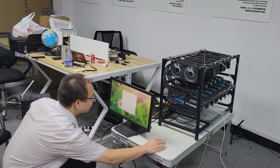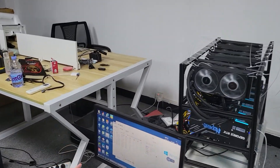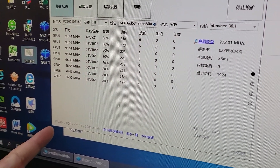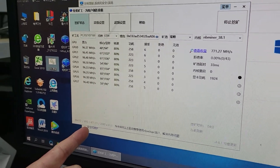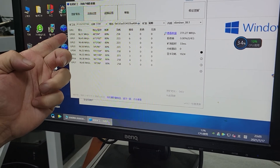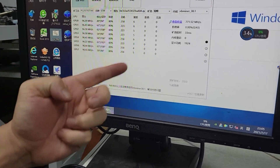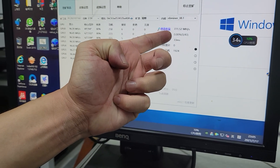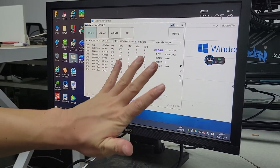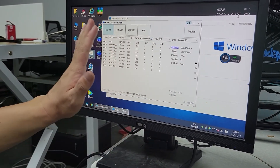Now let's also see the mining machine. You can see it is Windows 10. The driver is 471011. And this is 3080, 8 pieces. Now this is the hashrate — the hashrate is around 96, 96, 96, and the total hashrate is 771. Now this mining machine is running very stable, already mining. Now it's mining ETH.